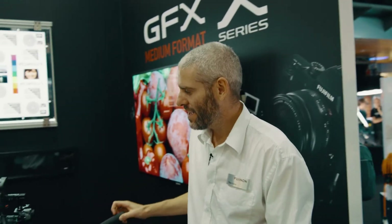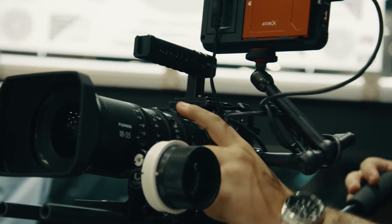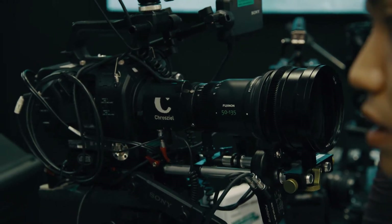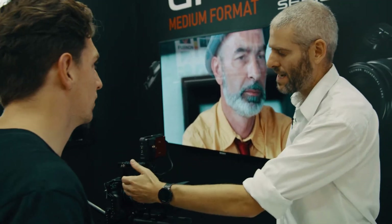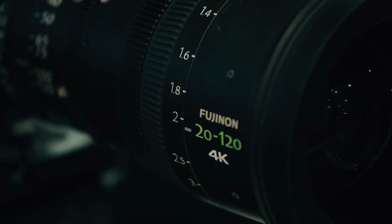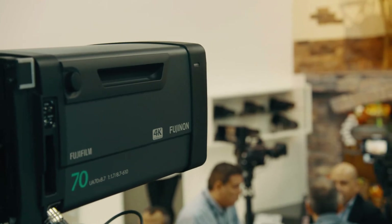A couple of weeks ago we had an announcement for the XT3 — this is a mirrorless camera made by Fujifilm. It's the first 4K 60 frames per second 10-bit camera that will record internally as well. We already have our MKX lenses, which are exactly the same as our E-mount MK lenses apart from having contacts, so the camera gets information from the lens. It's still completely manual — manual focus, manual aperture, manual barrel — so fully compatible. The XT3 is around £1,500, roughly 1,600–1,700 euros, and it's a very, very good camera.